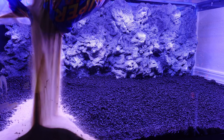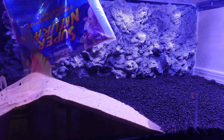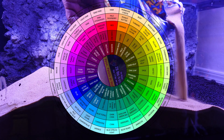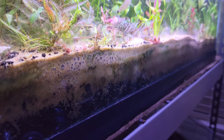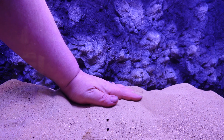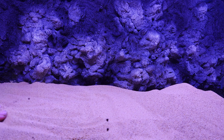And now for the sand cap — CaribSea Supernatuals. Not the color I would choose to go with this background, but it's what I have. Black probably would have been better. We've got a nice deep substrate now, and that's the only kind of substrate I will ever do for a planted tank. Stem plants stay in place much easier without plant weights, and everything gets a ton of room for a vast root system.